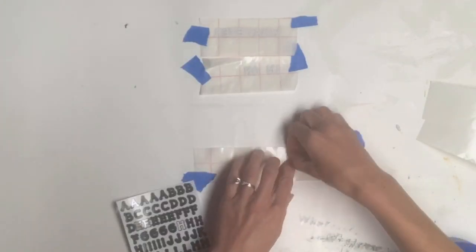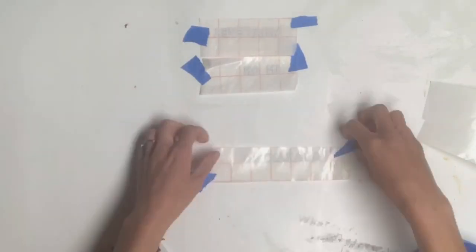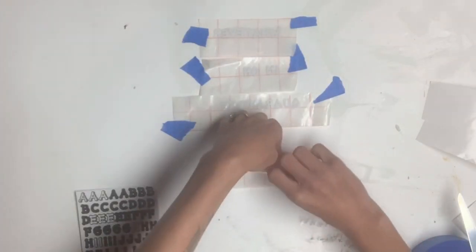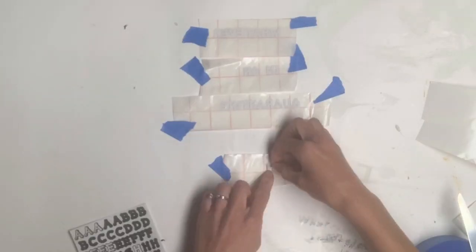A lot of people use the contact paper when they cut things from the Cricut or any of those machines. It's just an adhesive paper that helps you transfer the vinyl to your surface. What I liked about this transfer tape is it has the grid, so it just helps you lay your letters down straight.